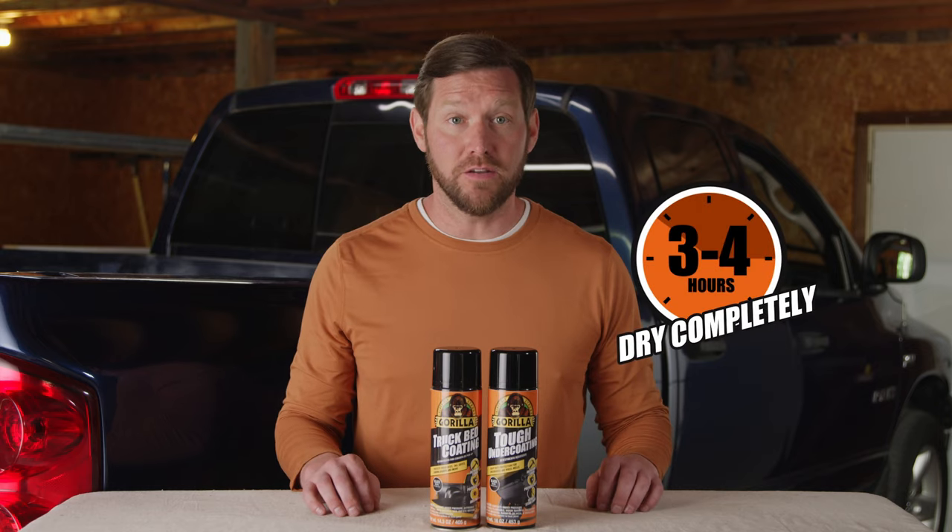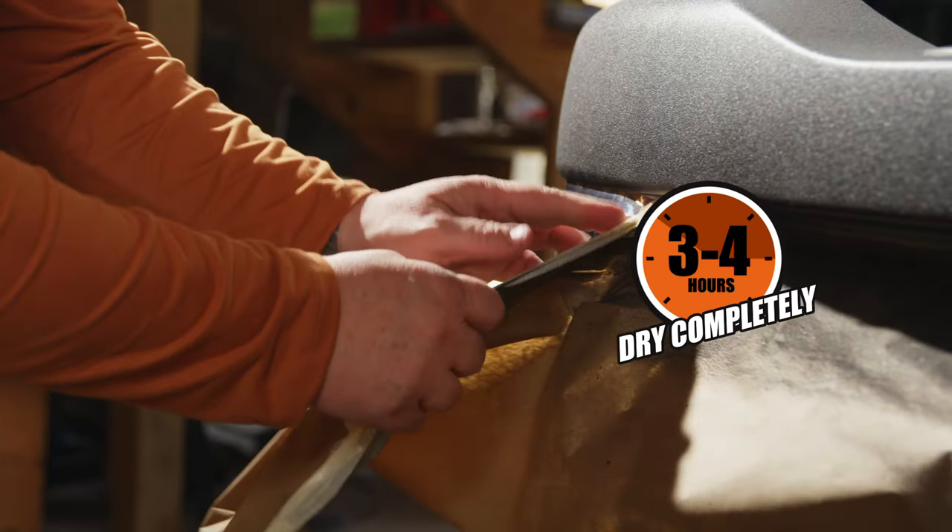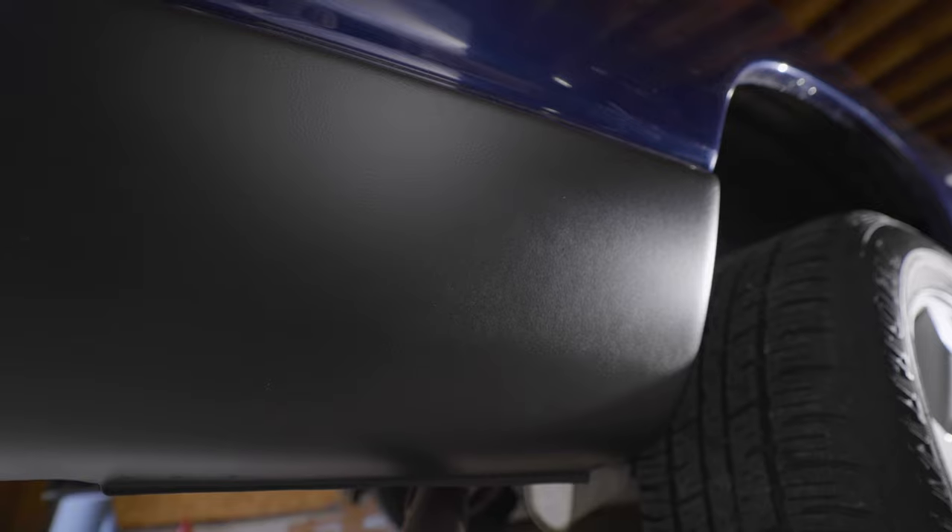Allow the surface to dry completely for a rugged, life-ready finish. And take in the satisfying texture of protection you can both see and feel.